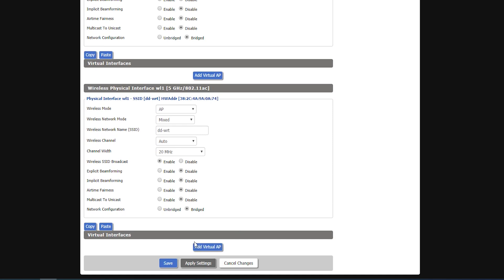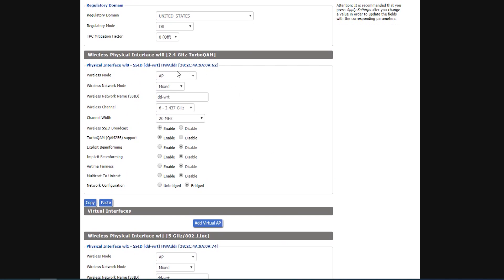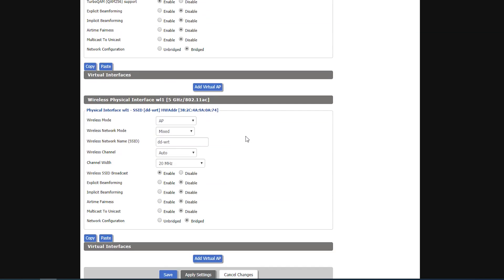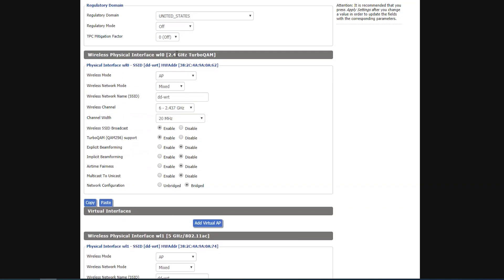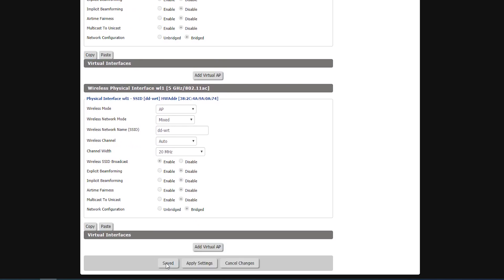There's an option to add virtual interfaces for each physical interface, allowing me to create additional wireless networks per frequency band. I'll change the wireless mode from AP to Repeater Bridge for whichever band I want to use for the inter-router connection. I decided to use the 2.4 GHz band for that, since I rarely use it for client connections — I want to dedicate the entire 2.4 GHz band for the router-to-router connection and use the 5 GHz band for clients.